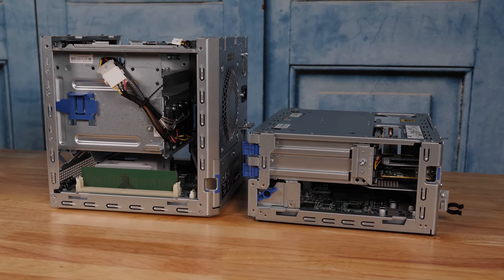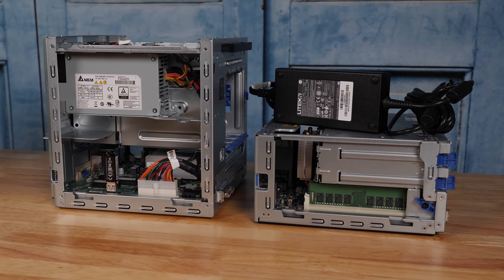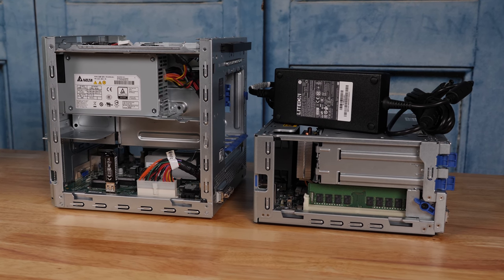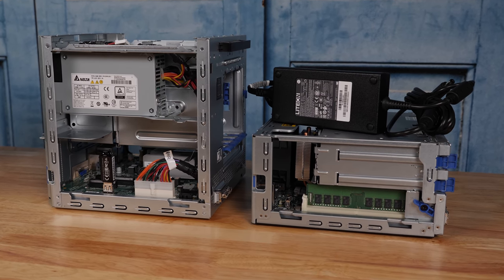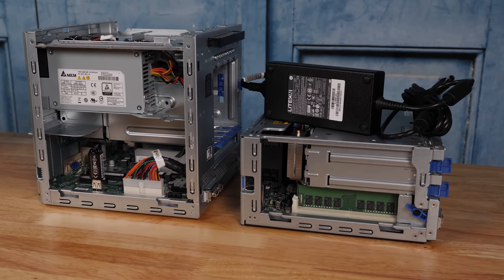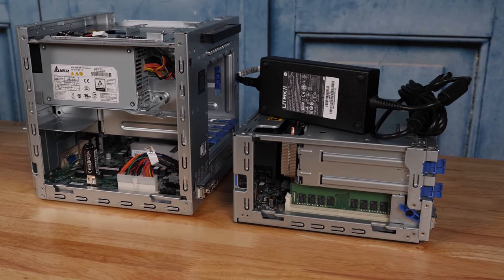One will notice that the Gen10 Plus has an internal locking mechanism to help prevent unwanted removal of the front bezel, which helps keep drives safe — especially in SMB and ROBO situations where this may be on someone's desk or somewhere you have to worry about somebody walking over and taking a drive. At least there is some level of security, and this is a feature that HPE has had for some time. There are some NAS units that don't include a feature like this, where somebody could literally walk up and pull a drive out.